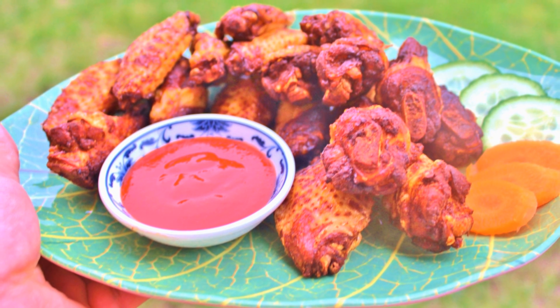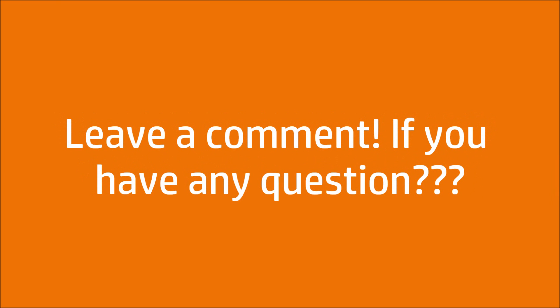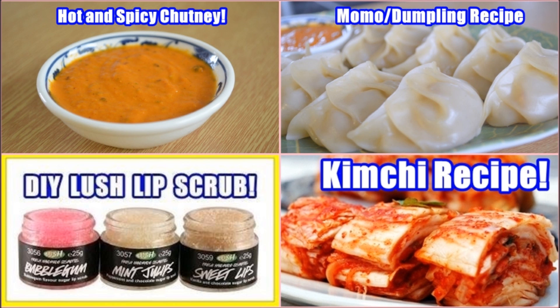Okay friends, that's all for today. Please make sure to like and subscribe for more, and leave a comment if you have any questions. See you soon, bye bye!